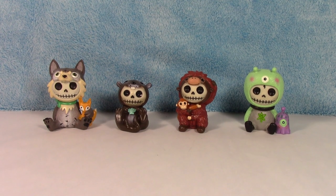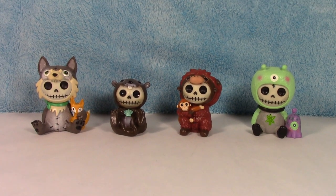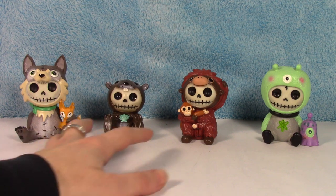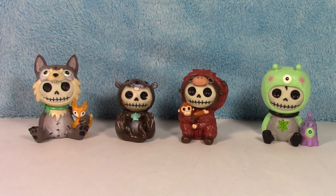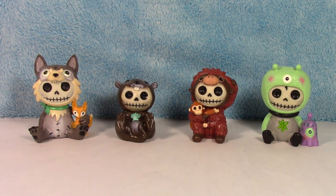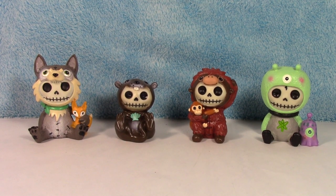These are so cute. So there we have four more: Wolfgang, Otto, U-Tan, and Aeon. They are so awesome — I love these figures. If I had to pick a favorite out of these four, I'm gonna go with Otto just because he's so cute. I love the way he's sitting there — Otto the Otter.